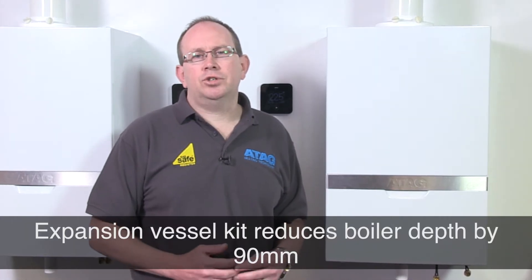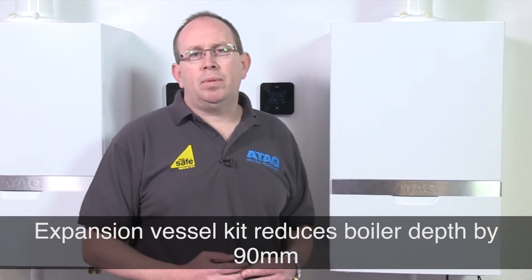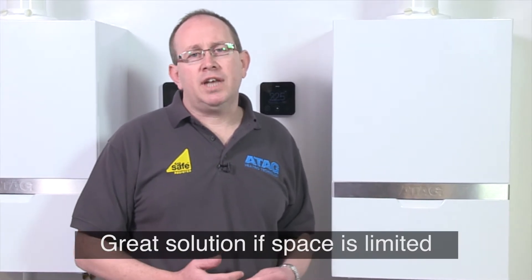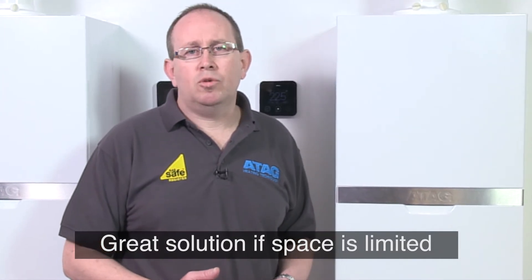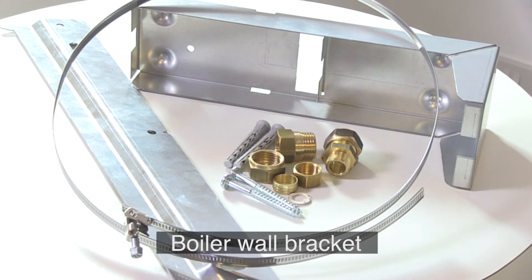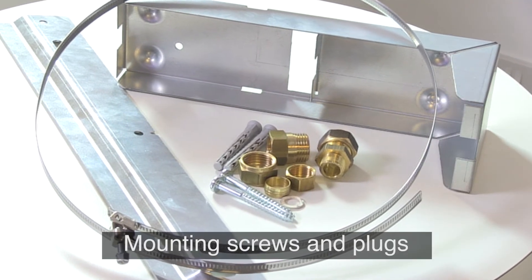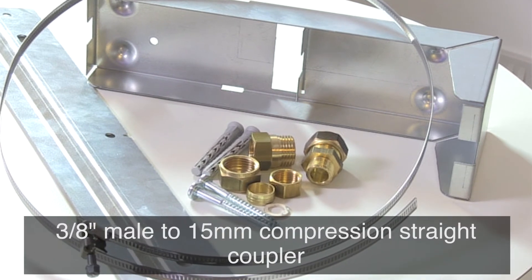The expansion vessel kit is a great solution if you have limited space. It reduces the depth of the Atag boiler by 90 millimetres to bring it inside the depth of the cupboard, essentially by providing you with a wall bracket to replace the jig. The expansion vessel kit consists of both the wall bracket and the expansion vessel wall bracket, plus all the screws, plugs, and couplers you need to do the job. So it's a perfect one-stop kit.